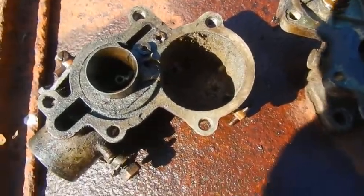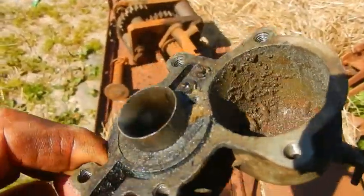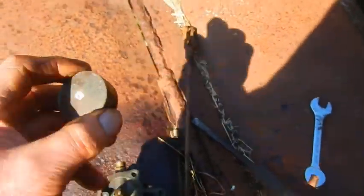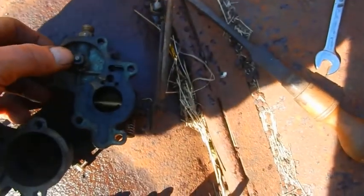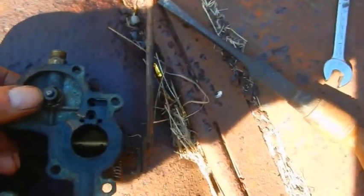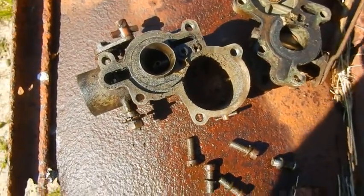I've split the carburettor — it really is quite horrible inside. This is the dangers of modern petrol. So we're going to clean that out. The float itself is intact, and the float valve needs a little clean. Other than that it seems OK.